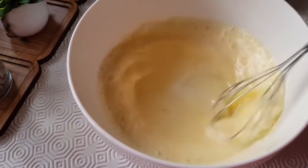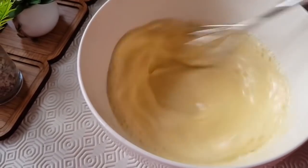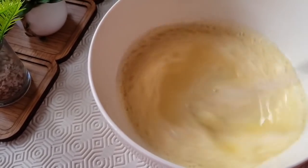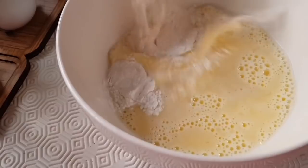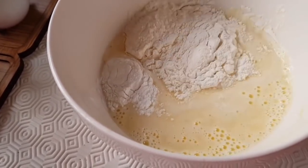If you want to mix everything, you can mix it in the water. As you can see here, we add 8g of water. We are going to mix it in the bowl.